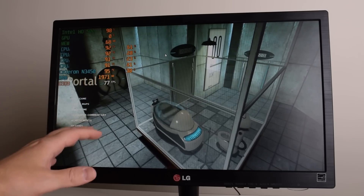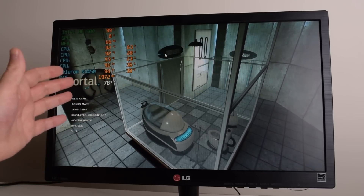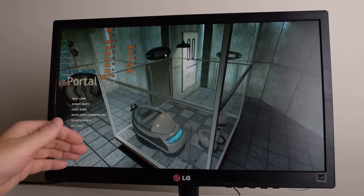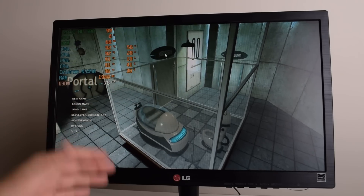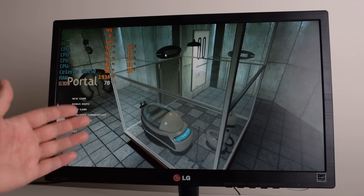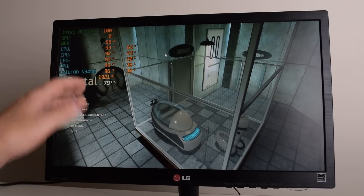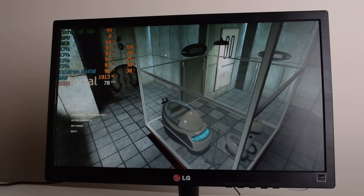Here we have the machine running with the power limit at 10 watts for around five minutes. We can see two things: the temperatures are now getting out of control — they are beyond 90 degrees — and also the performance has gone down a little bit, we're not over 80 FPS anymore. That's the processor basically protecting itself by thermal throttling. We will definitely need to improve the cooling performance before we try some of the higher power limits.